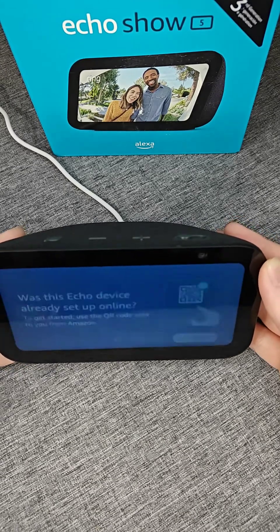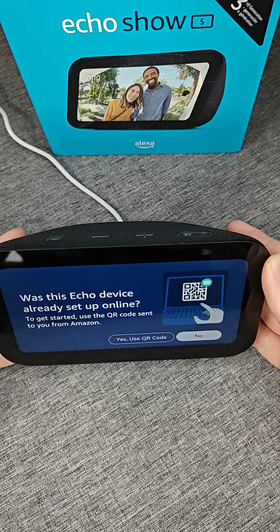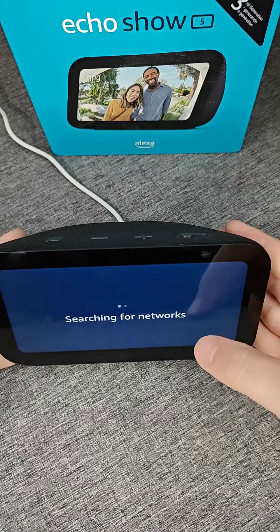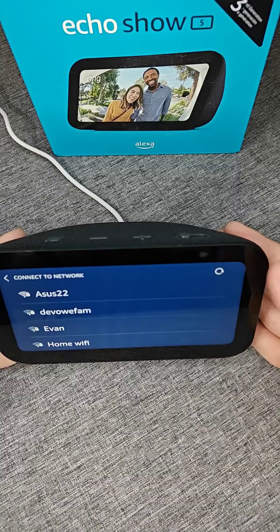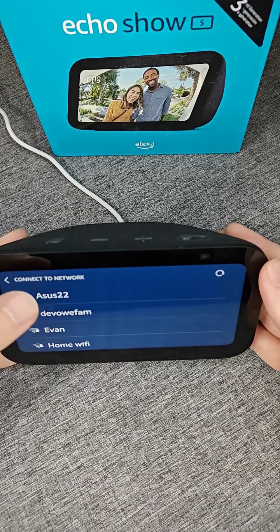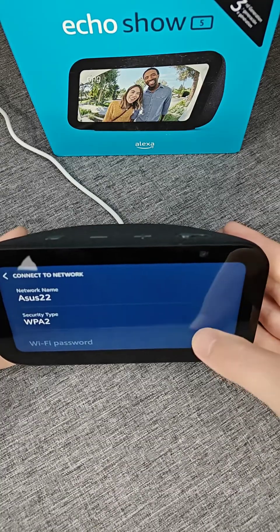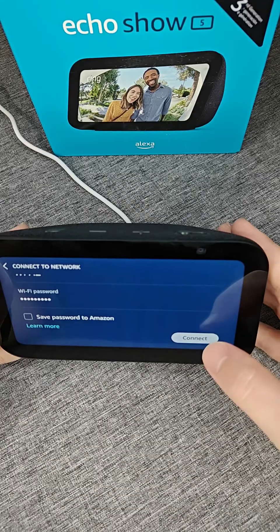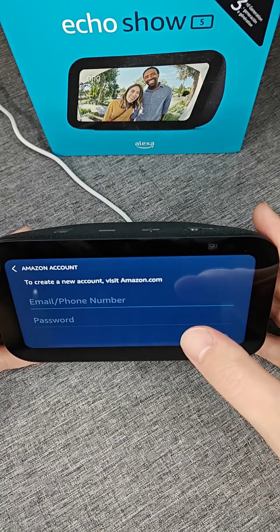For me it's going to be English so I'm going to click that option. It says 'was this Echo device already set up online?' — I haven't set it up online yet so I'm going to click no, and it's going to search for networks in my general vicinity. This is going to be my Wi-Fi network — for me that's Asus 22, but for you it'll be whatever your Wi-Fi router is named. Click on your Wi-Fi router, enter your Wi-Fi password, click done and then click connect at the bottom.